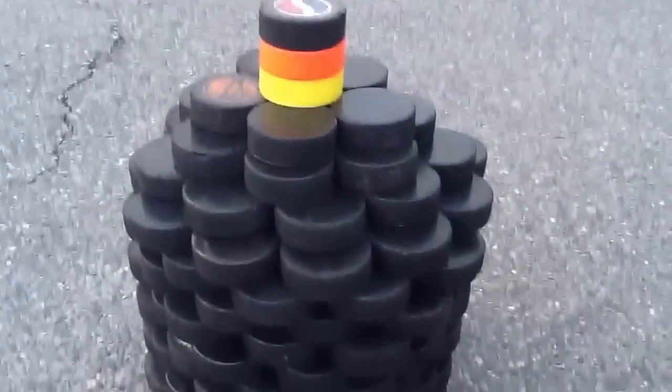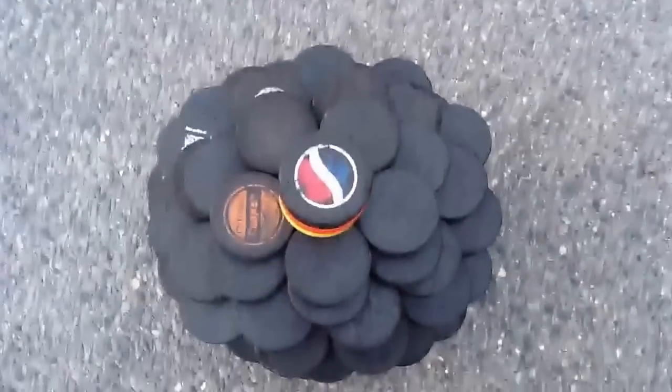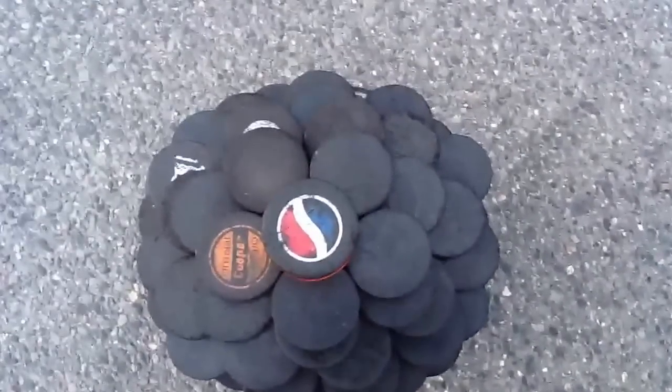We used up all of his pucks — I think it's like 250 — to make this thing. I guess it's almost like a flower, if you look at it this way.